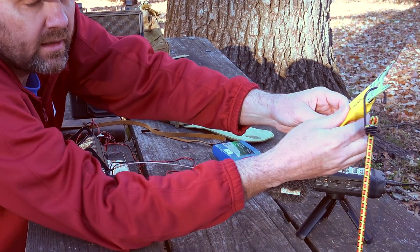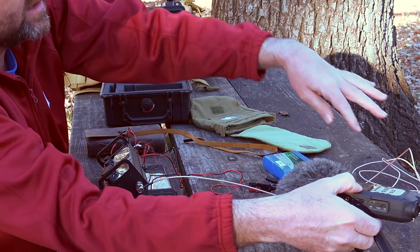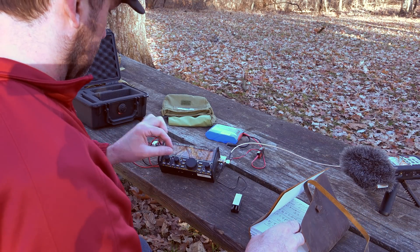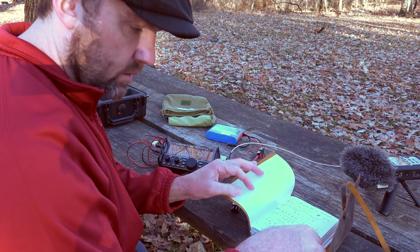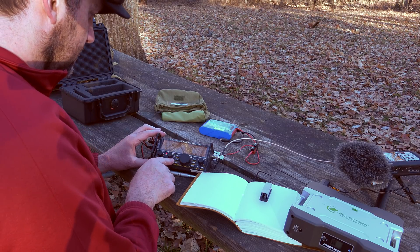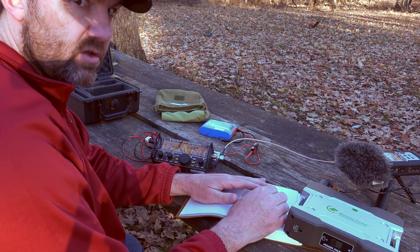So this goes to the Packtenna, obviously, and it tunes right up. Whoa — holy cow, that's loud! SWR is 1.2 to 1. Fourteen-oh-six-oh. Let's just give it a try.